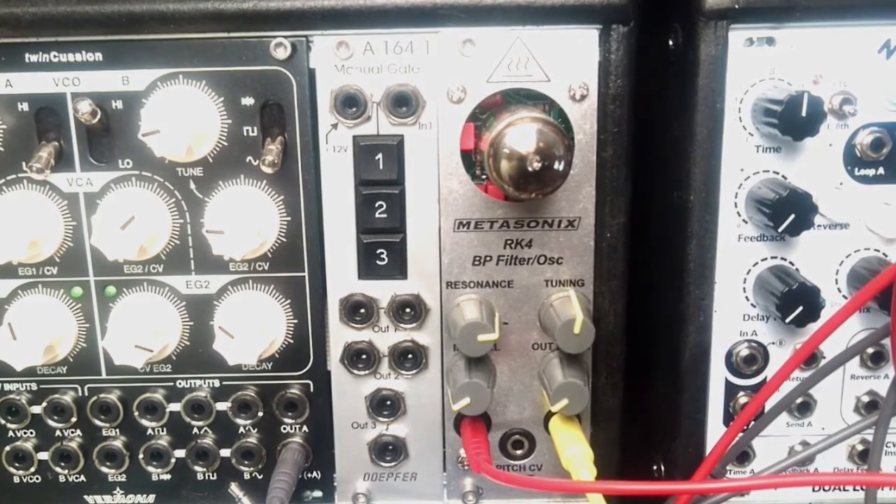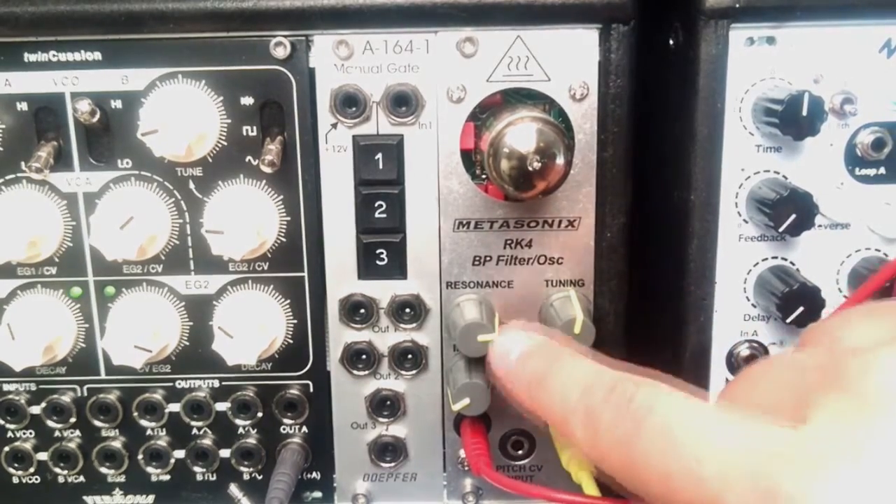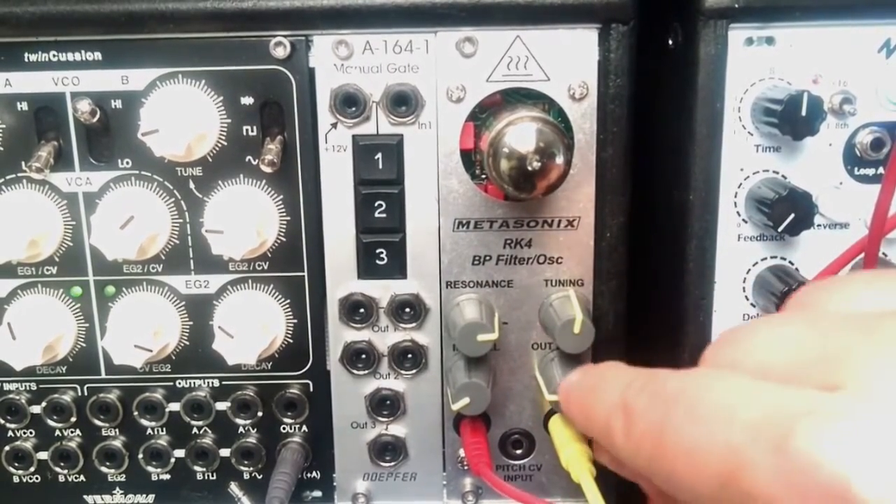One of the best modules for this purpose is the Doepfer A119 External In — I have a modified version. It not only amplifies the signal to modular levels but it also spits out the gate and has an envelope follower which provides a signal that could be used with the CV input on the RK4. I'm not a bass player by any means but I just love to play bass, so let's start with the resonance around the dot, input cranked up to max, output around nine o'clock.